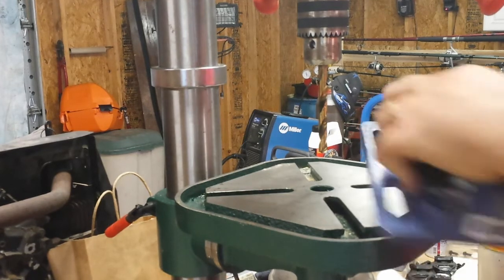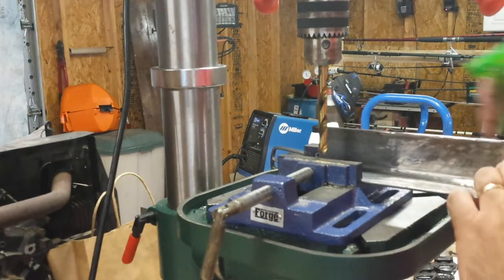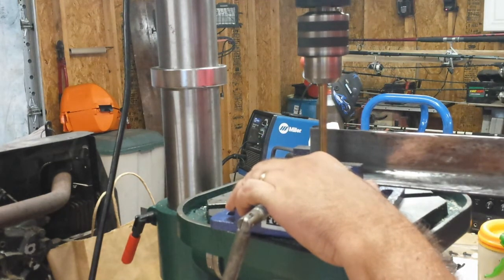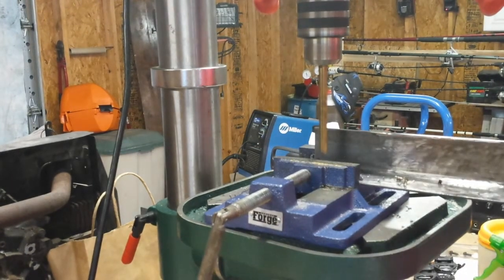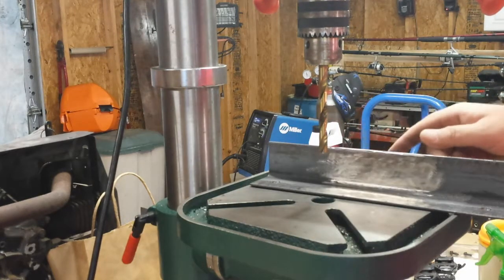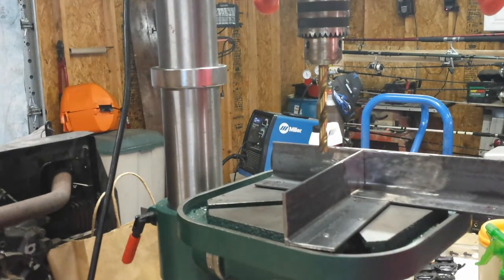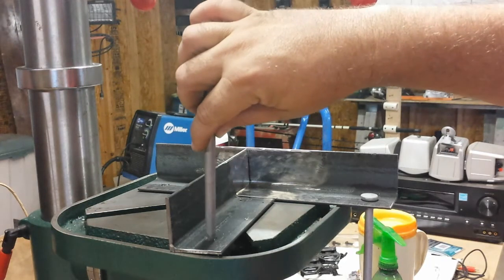Now I'm just going to drill the holes in the three stand legs. This is what it will look like once it's welded together — those pieces will slide through the holes like this and you pound them in. There'll be three for each one so it'll be nice and stable.